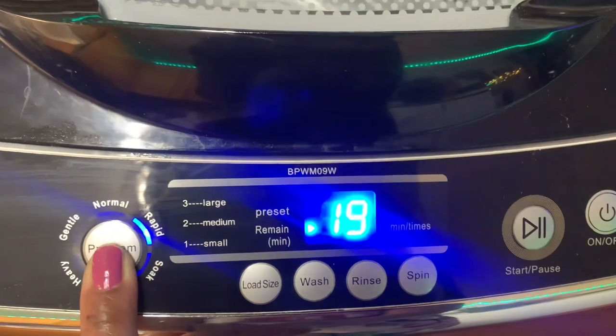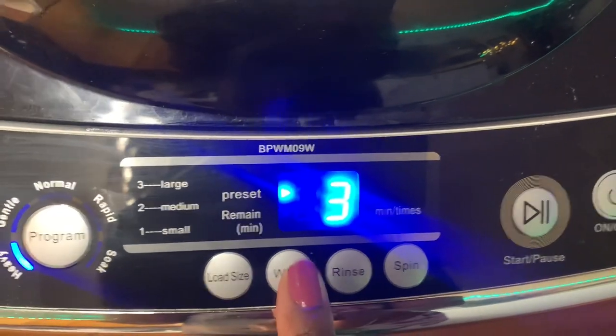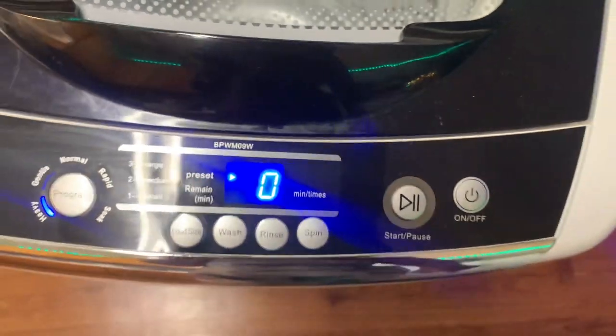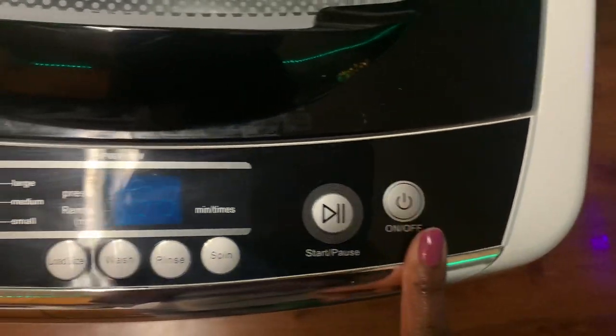It only takes cold water, so I recommend using Lysol laundry sanitizer to ensure cleanliness. The reason it requires only cold water — which I found online — is that heated water can damage the valves and the machine will begin to leak.